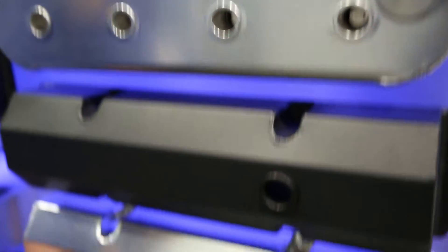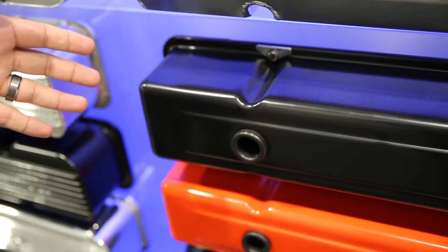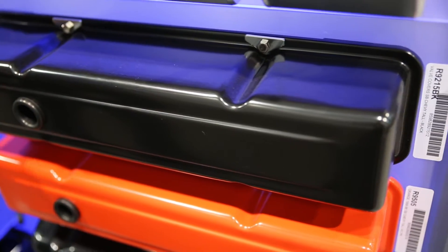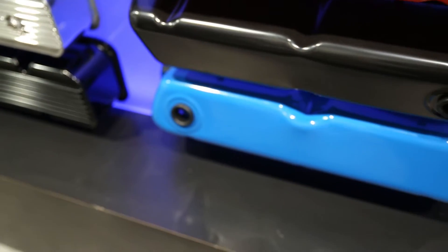Down here we have some of the other different styles of valve covers. Very well-known valve covers like Moloch Chevy, but in different finishes — powder-coated black, powder-coated orange, Chevy orange, Ford, and Ford Blue. Some of the new products that we have available.